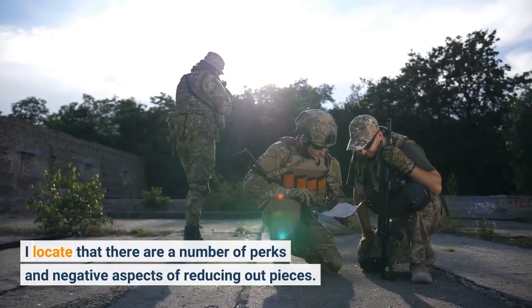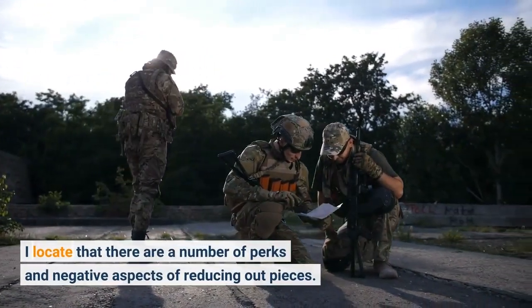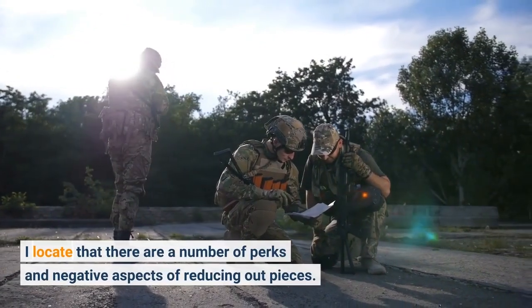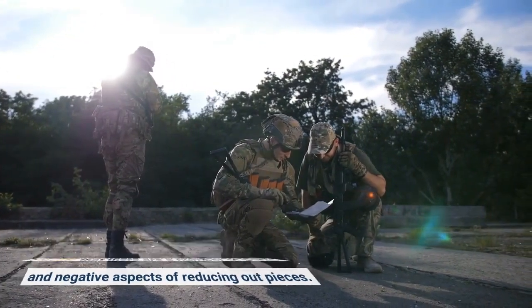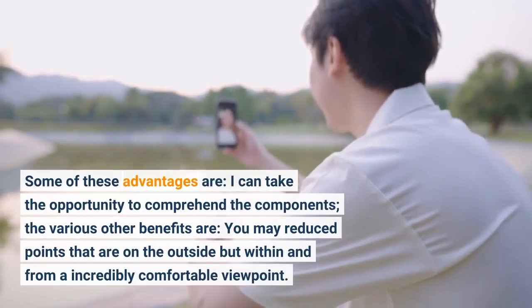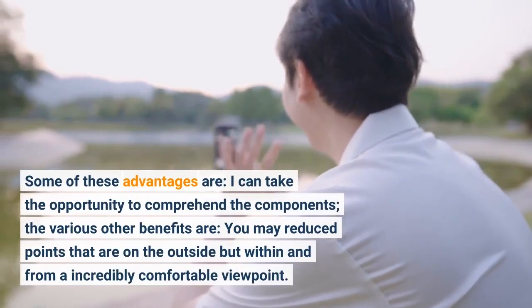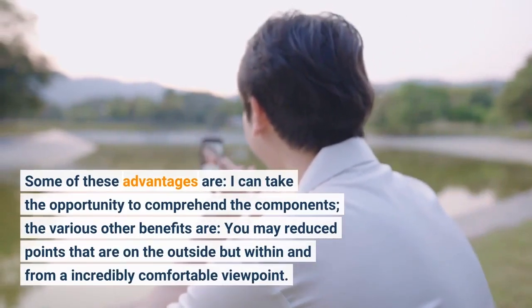There are a number of advantages and disadvantages of cutting out pieces. Some of these advantages are: you can take the opportunity to understand the components. The other benefits are: you may cut things that are on the outside but within, from a very comfortable viewpoint.